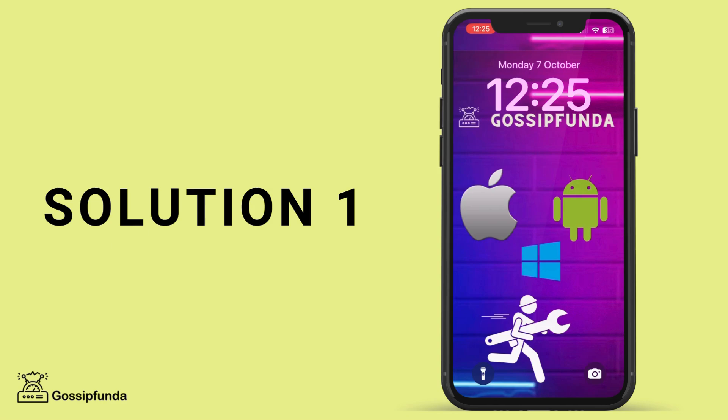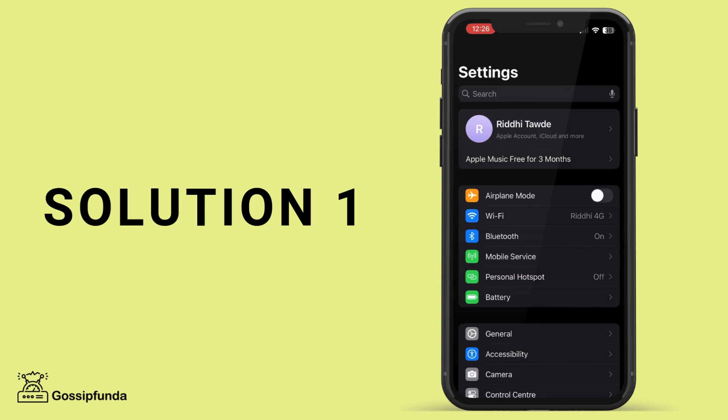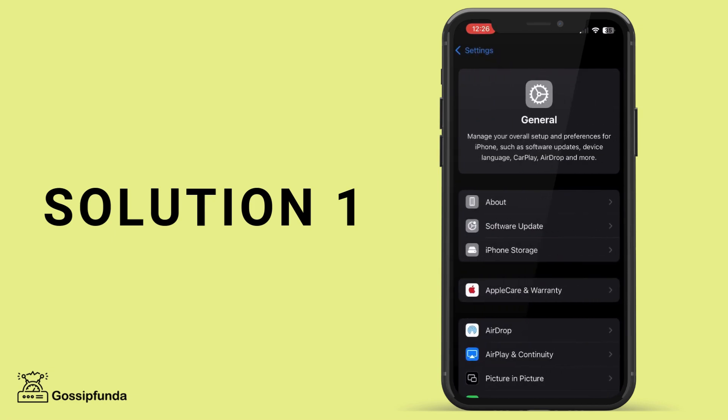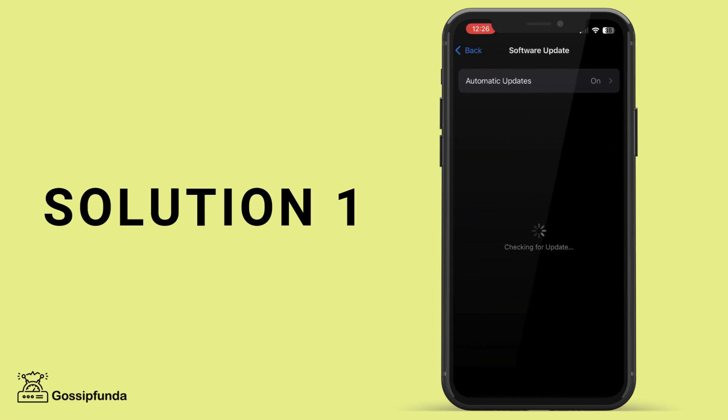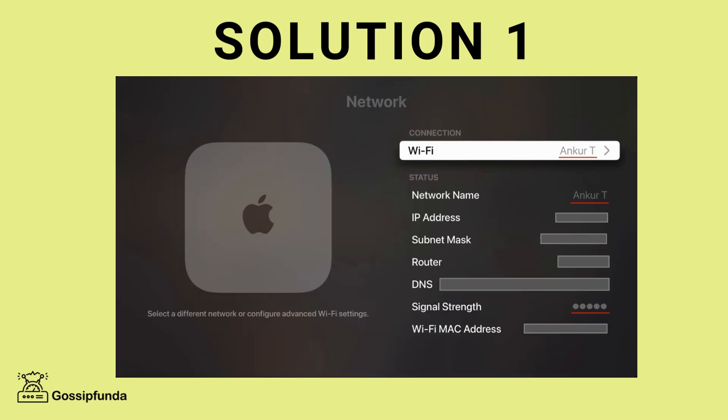The first thing to check is that both your iPhone and the device you want to mirror to, like your Apple TV or Smart TV, are connected to the same Wi-Fi network. Go to the settings on your iPhone, then tap on Wi-Fi and make sure you are connected to the correct network. Do the same for your Apple TV or Smart TV. If they are on different networks, the devices won't be able to connect for mirroring.